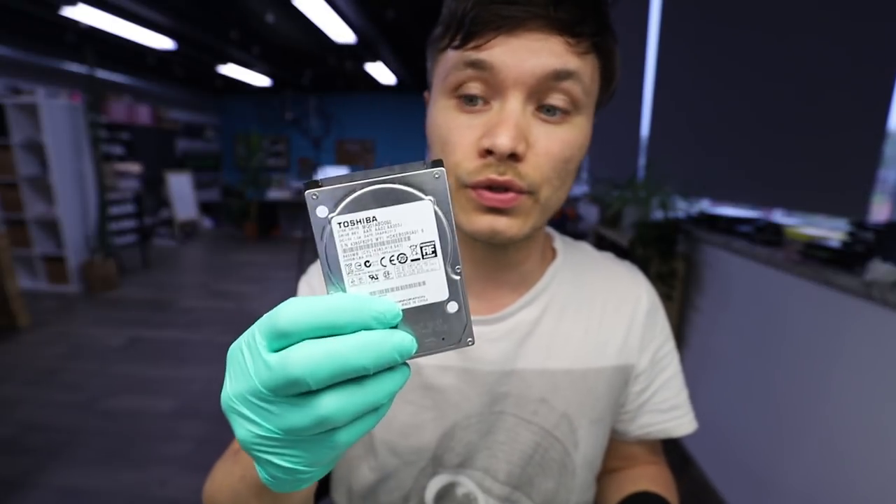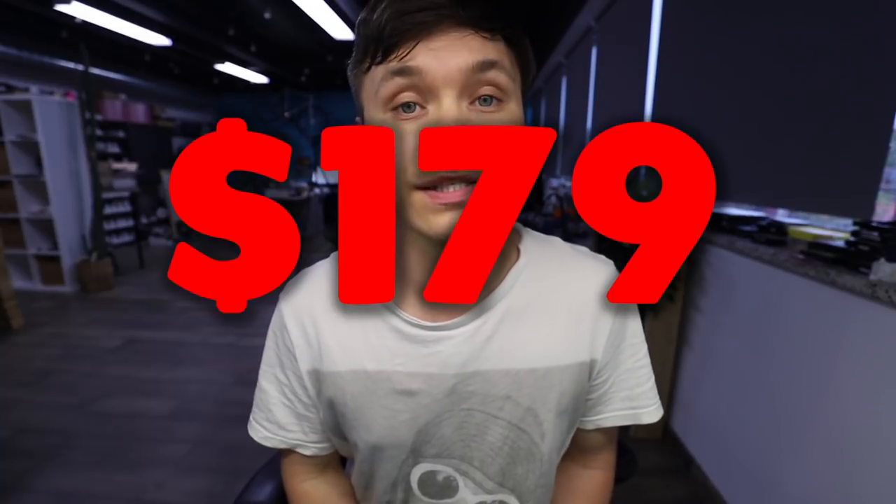The drive is making the same sounds that it was with the head assembly that was used out of the first donor, and that's what it sounds like. Unfortunately, the second donor did not match up as well, and the drive is making the same clicking sounds as it did with the first donor I used from my stock. I am actually going to have to bite the bullet and go ahead and purchase that drive from Donor Drives for $179.